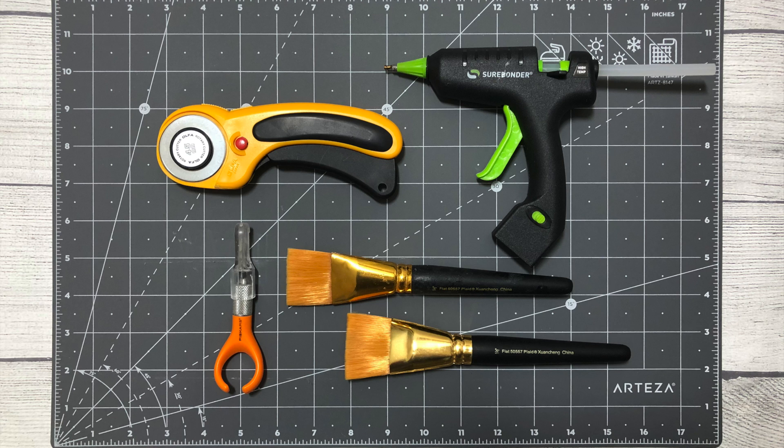Thank you so much for stopping by today. I am excited for one of you to win this giveaway. I hope you have a fantastic week and I'll catch you in the next one. Bye!